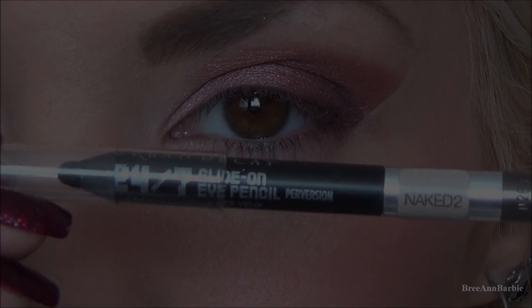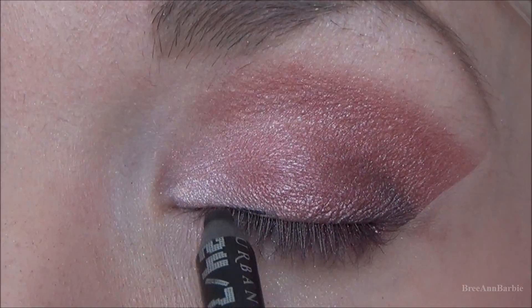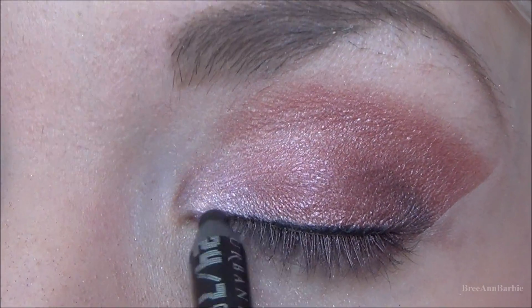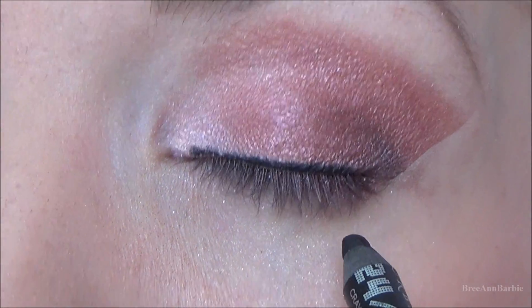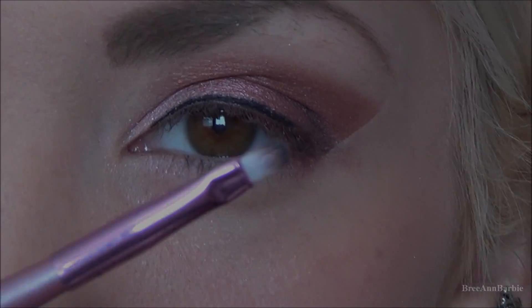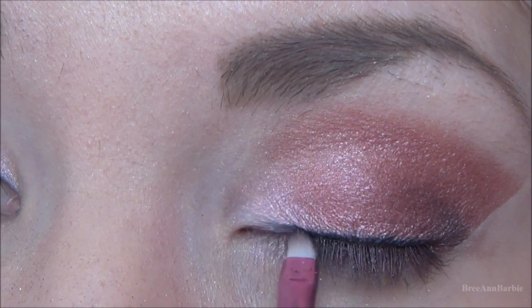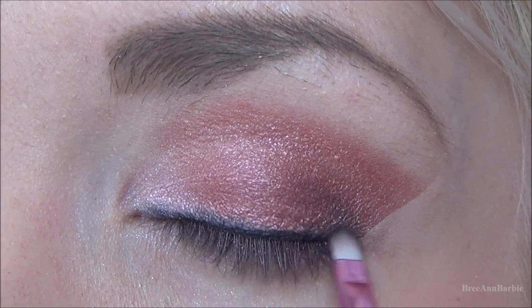For the top of the eye I'm taking Perversion by Urban Decay and lightly making a very thin line of eyeliner on the very top part of my eyelid. I didn't want to use liquid eyeliner because I didn't want it to be too harsh, so I put a thin line as close to my lash line as possible. Then I took a little tiny pencil brush and buffed that out just a little bit so it looks more smoky — I didn't want a cat eye to be the main focus of this makeup.